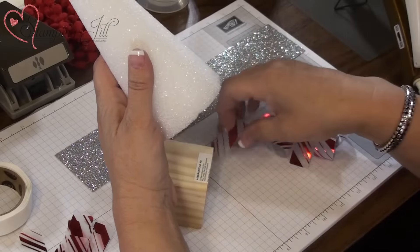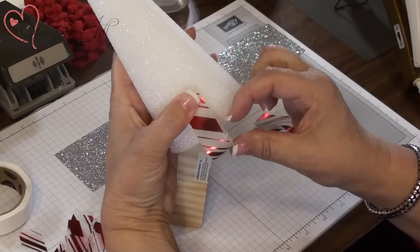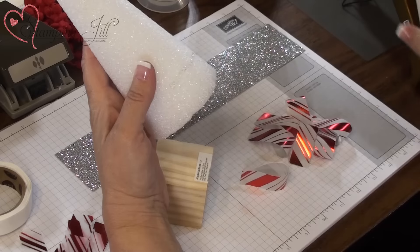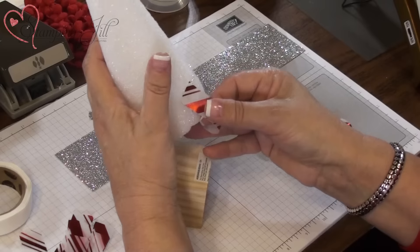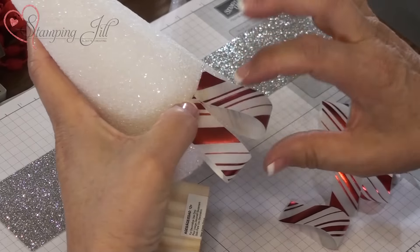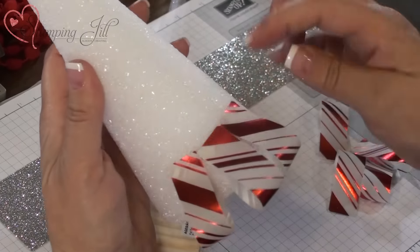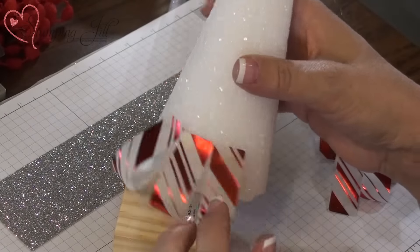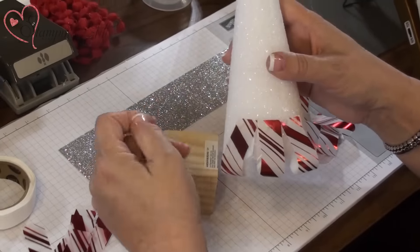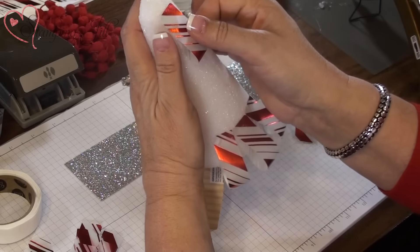I'm going to start — you can look right here at the vellum and gauge — I want that maybe about a half an inch hanging down. Go ahead and put a bead of hot glue and then just stick these on like that. Be careful because it's really hot. You're just going to do that all the way around until you get all the way to this side. I kind of wait until it dries a little bit and hold the edges down.